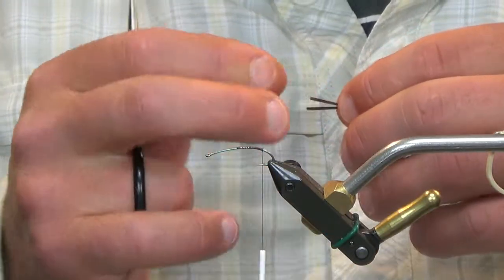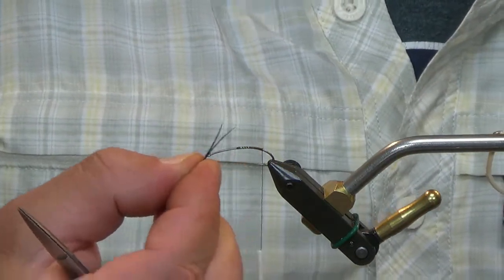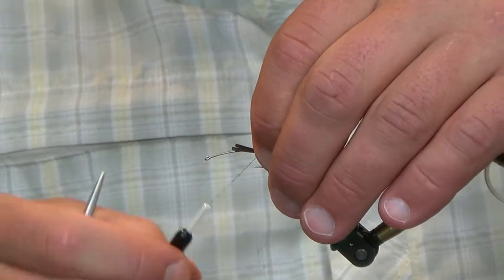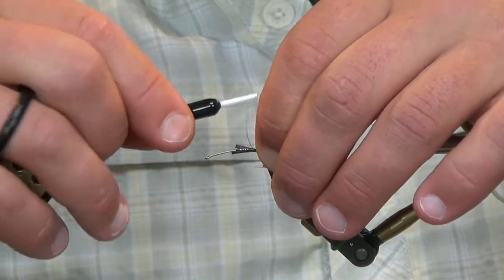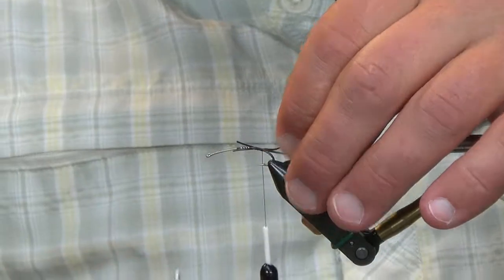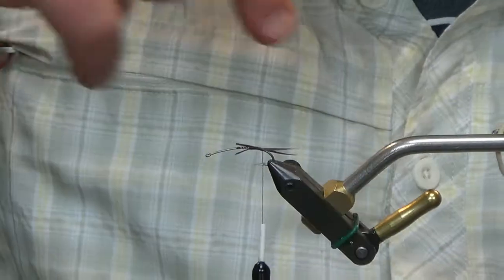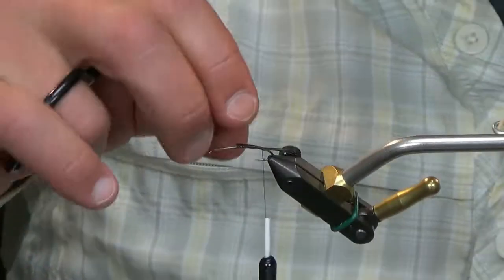We're going to take these brown goose biots and turn them against themselves so they just kind of splay out like a tail. Set these on here — not extremely long, probably three-quarters of the body. Take this right back to where the barb starts. At that point, these tails are going to be going at a downward angle, following the natural curve of the hook.